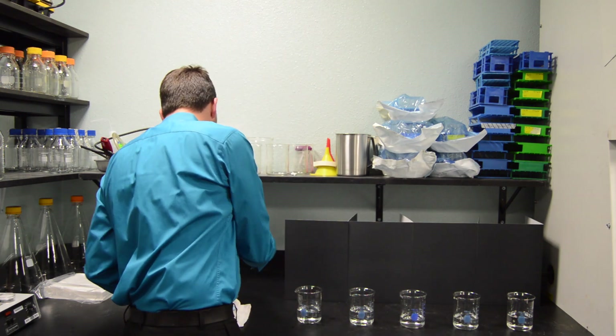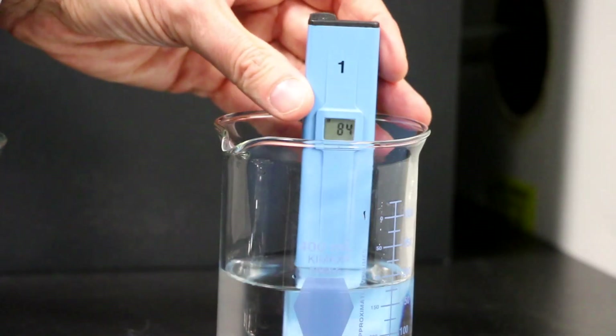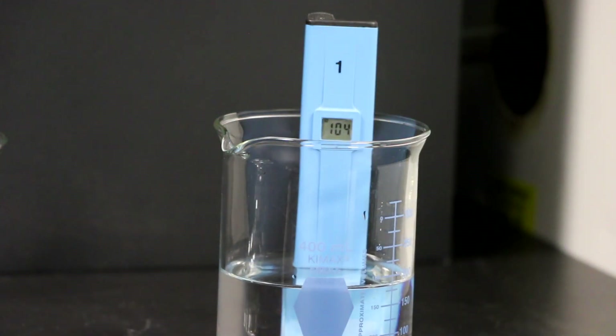And finally our fifth beaker — that's really climbing up there — about 125.